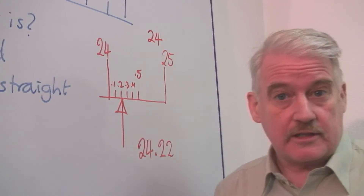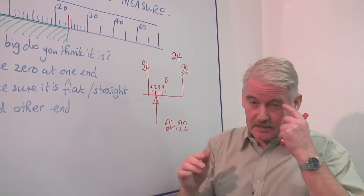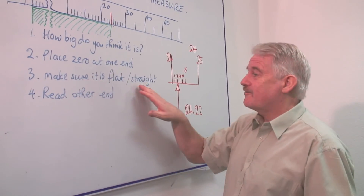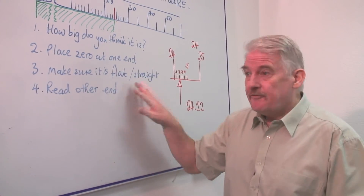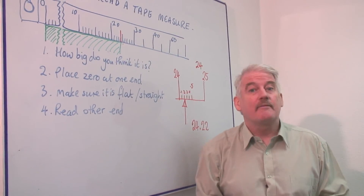One or two precautions to take. When you actually put the tape measure on, because tape measures tend to be quite flexible, you have to make sure it's flat and straight and not twisted. And if you do those things, you will know how to read a tape measure.